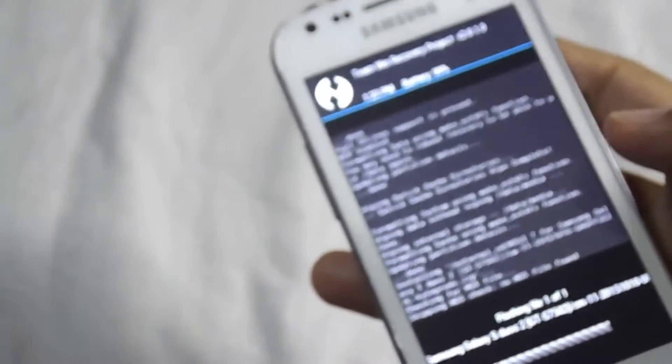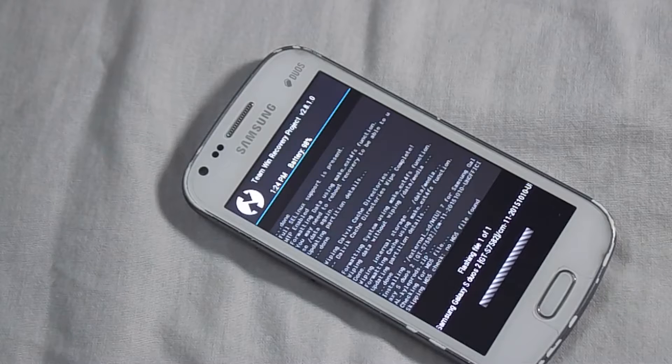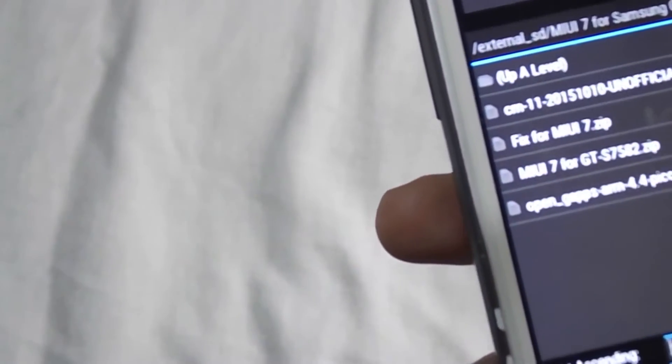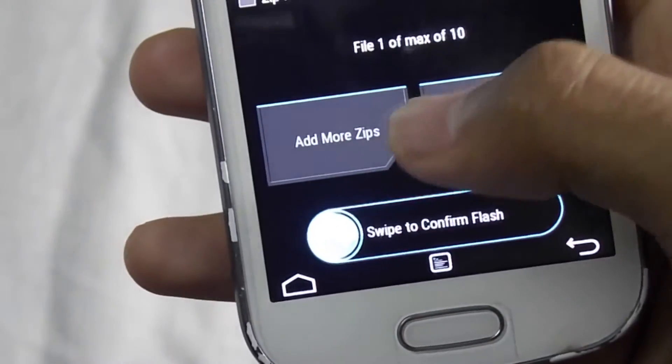It will take some time, so no need to panic. Once done, click on home, then again Install. Now locate and select the MIUI 7 for GT-S7582 zip file. Now swipe to flash.